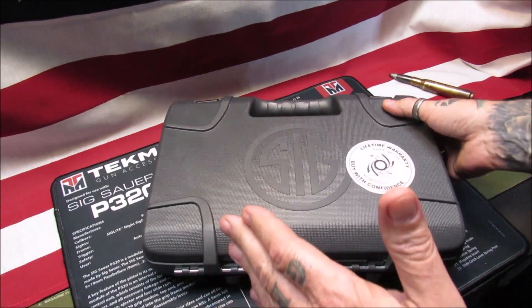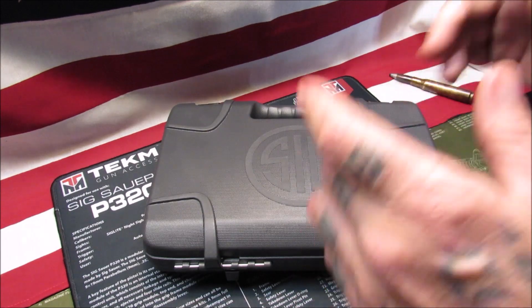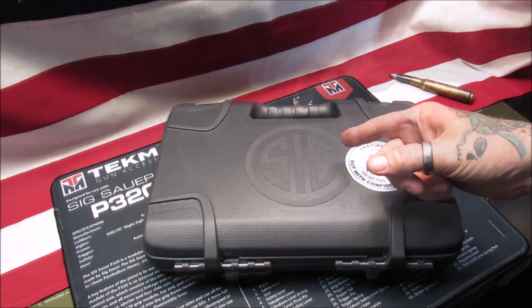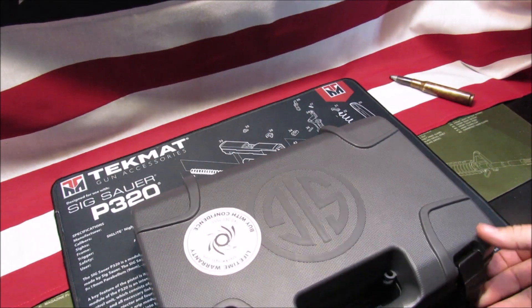I heard this was coming out, went and talked to Mr. Charles, and he said he'd got me covered. They got one in, he called me, and I went and picked it up yesterday. So let's turn this box around and see what you get inside this Sig Sauer box.